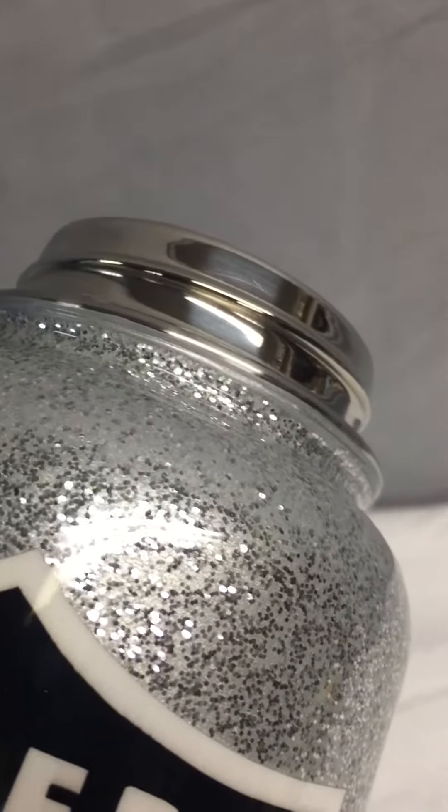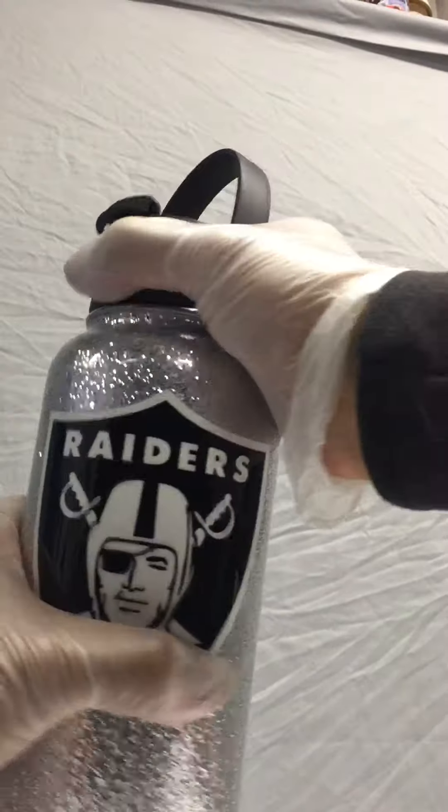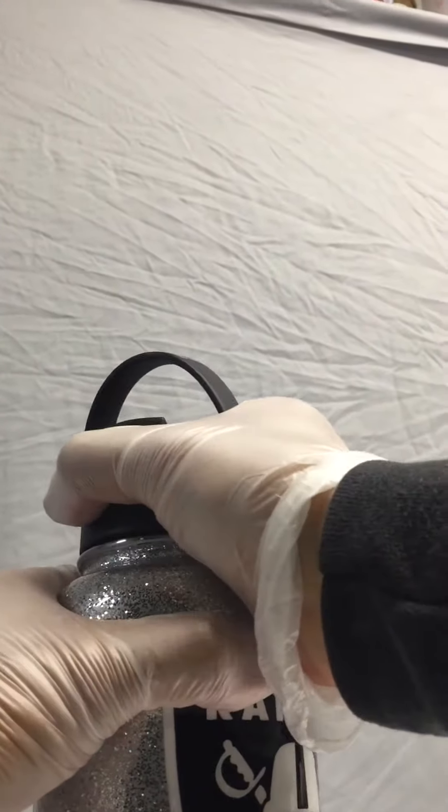Here's your water bottle — all custom painted. Last name on there. Beautiful flake. It's painted to the line because the rest of it cannot get painted or it'll damage the paint. Pinstriped all throughout.